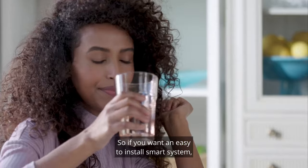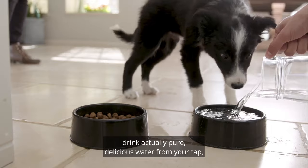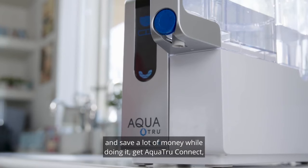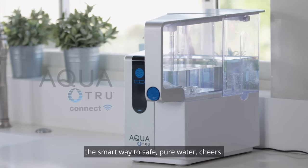So if you want an easy-to-install smart system to drink actually pure, delicious water from your tap and save a lot of money while doing it, get AquaTrue Connect — the smart way to pure water. Cheers!